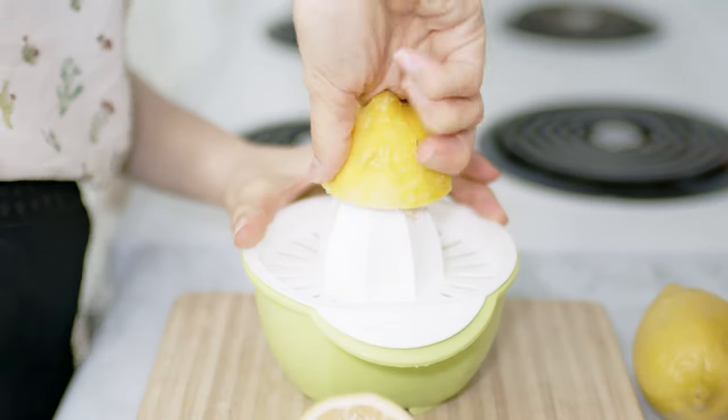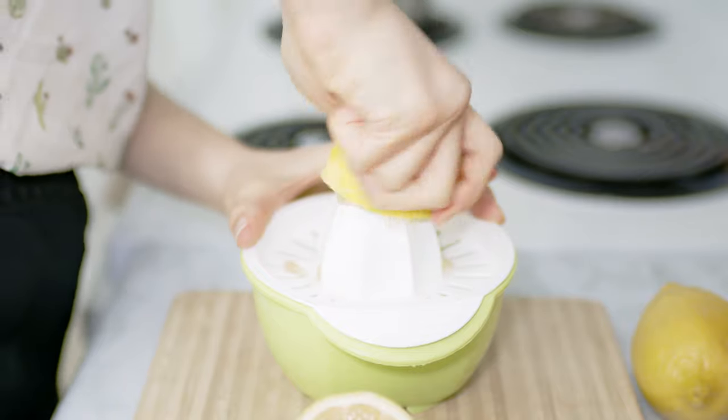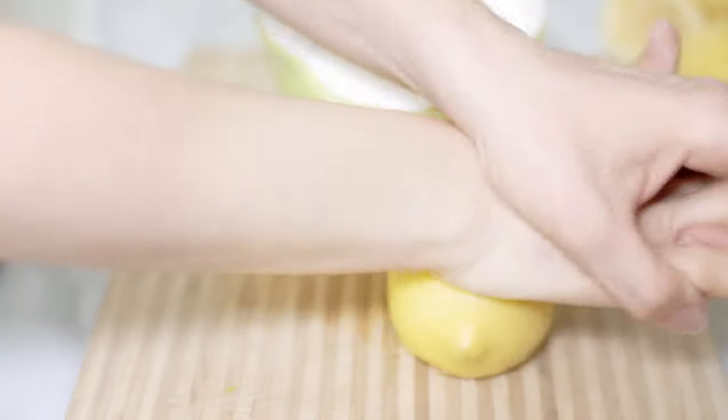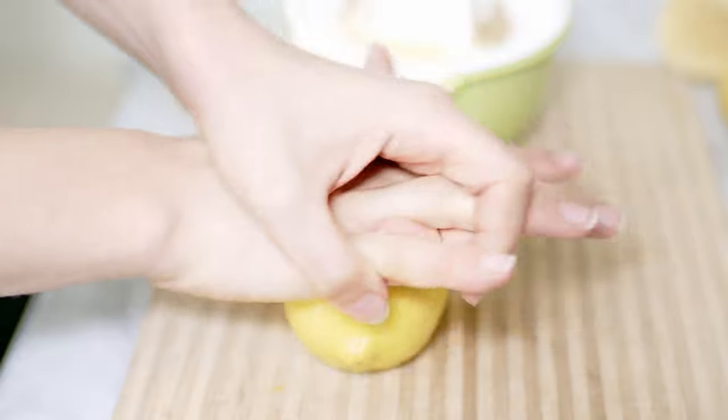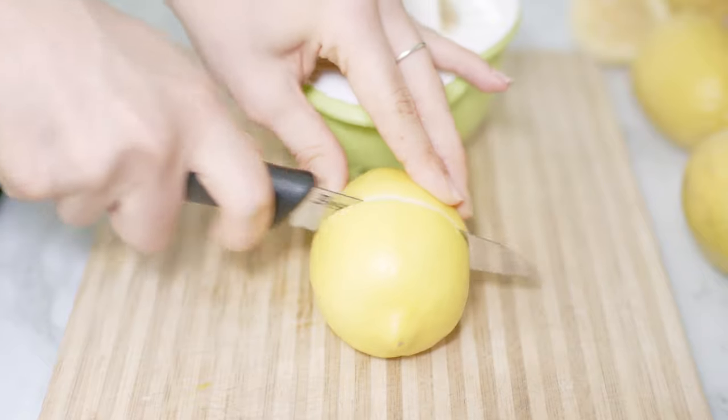While I let it cool down for a few minutes I juice some lemons. For this recipe I used four of them. A trick to easily juice lemons is to press them like this before cutting them — it really helps to make them softer and the juice will come out much easier.